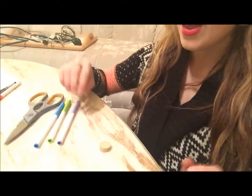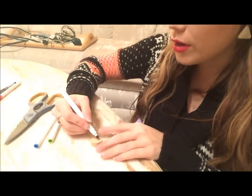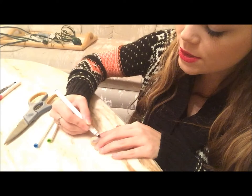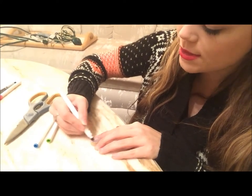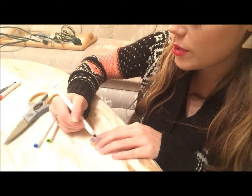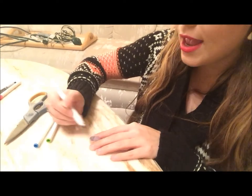You'll also need some markers and scissors. First, you just color your cork the color that you want your necklace to be. It doesn't always turn out the exact color you want because cork doesn't really get the best coloring on it, but you can also use nail polish or paint — whatever you'd like to do — and you could put the stamp on afterwards.